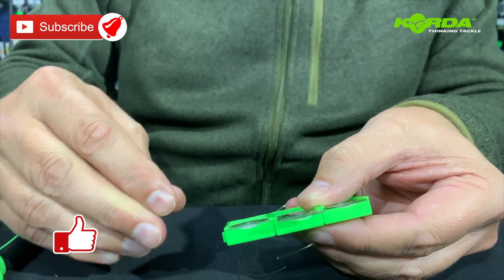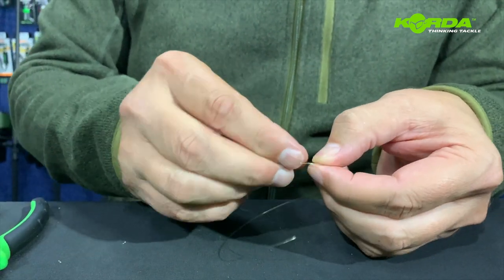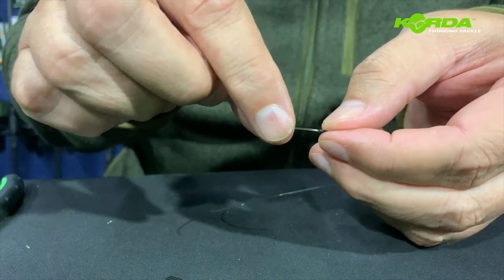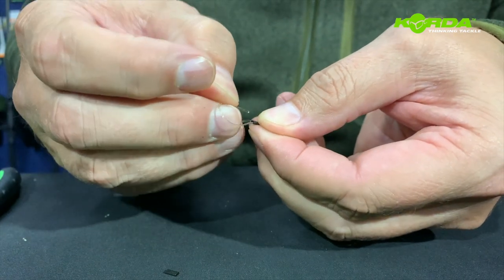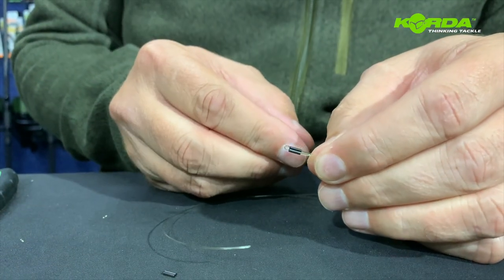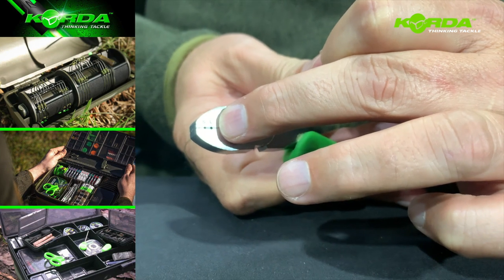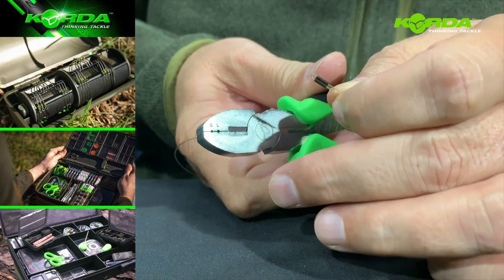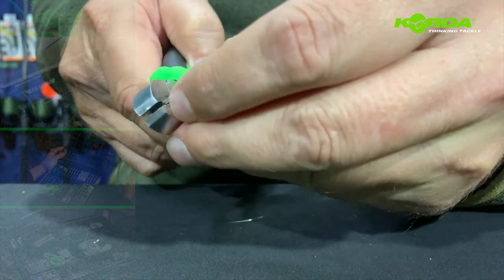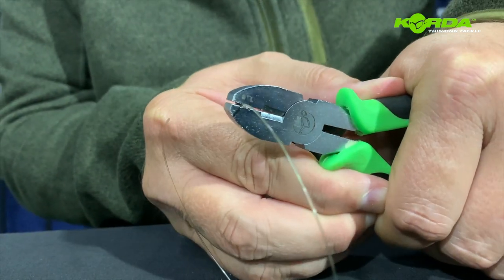Let me just get two crimps out. All I do is literally slide one end of the line through the barrel, back it off, slide it back, then push it forward so I create a small little loop. Then I take my crimping tool — you'll notice it has an S and an L, for small and large. The 0.6 crimp is regarded as the small, so I slide that into the cavity.